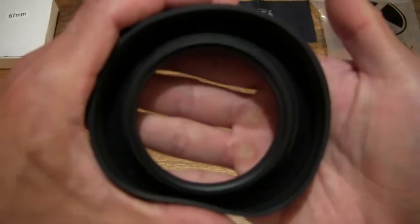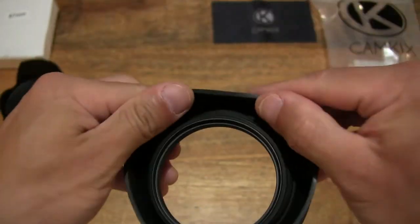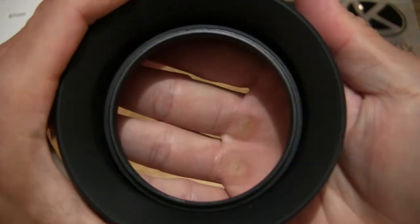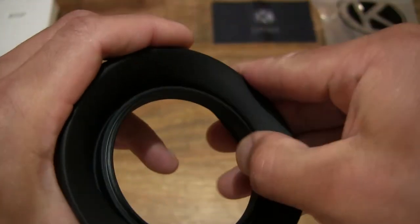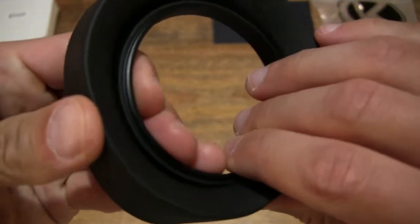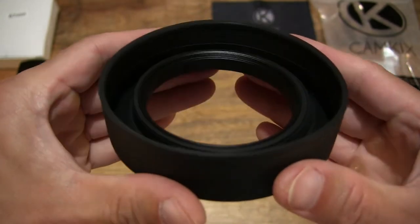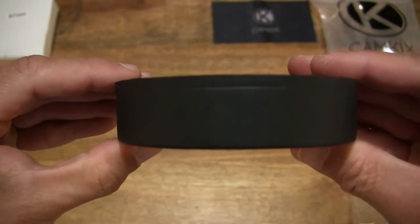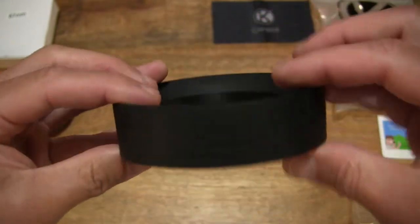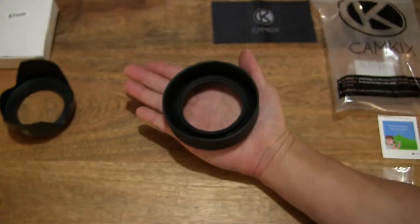Moving onto the rubber cylindrical or ring lens hood — this one is of course rubber and you can see the flexibility of the rubber ring. However, the fitment or thread portion is made out of metal — I can feel that it is quite cold or cool to the touch. So giving you a look right here that this CamKicks rubber lens hood also has a 67mm lens thread fitment diameter.